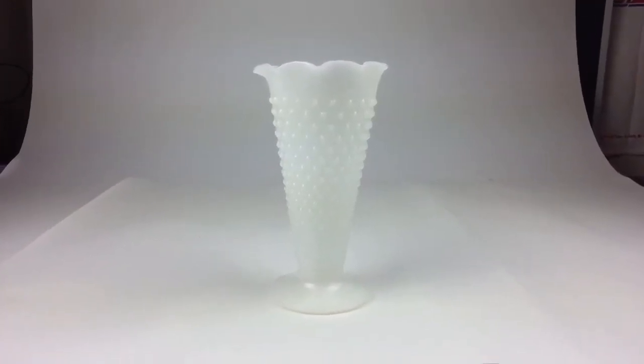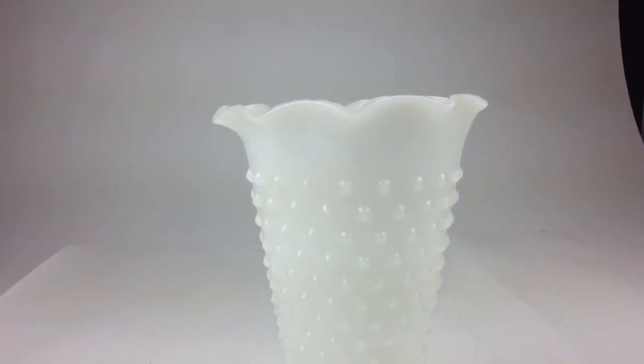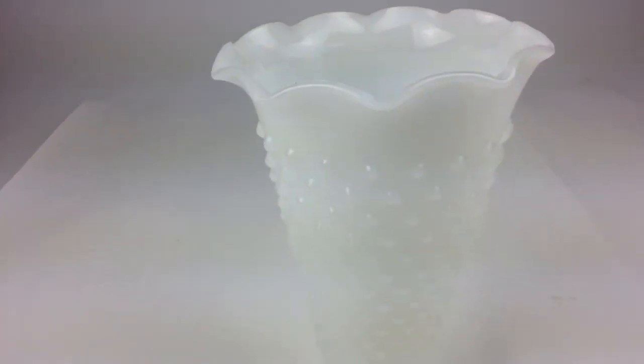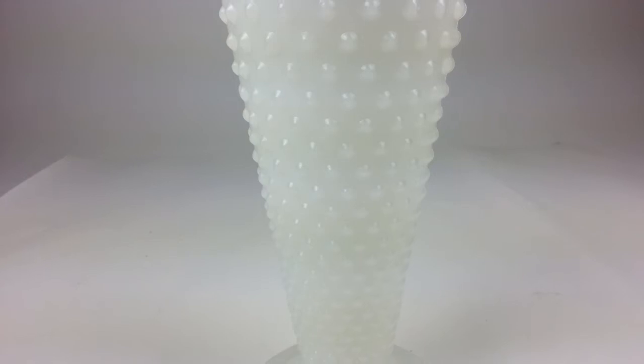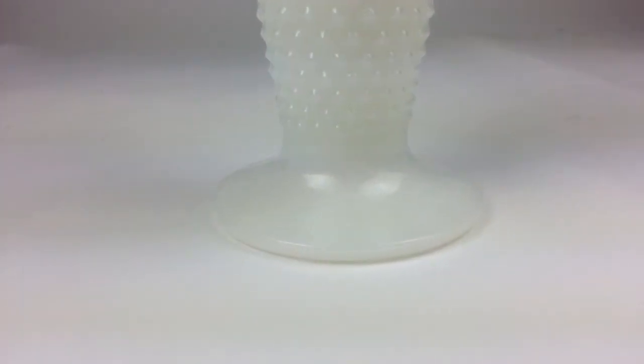Here's an Anchor Hocking hobnail milk glass pattern. It's a flower vase standing nine and a half inches tall. It's a pretty stunning little piece. It has a gentle taper which leads to a delicately crimped edge at the rim.